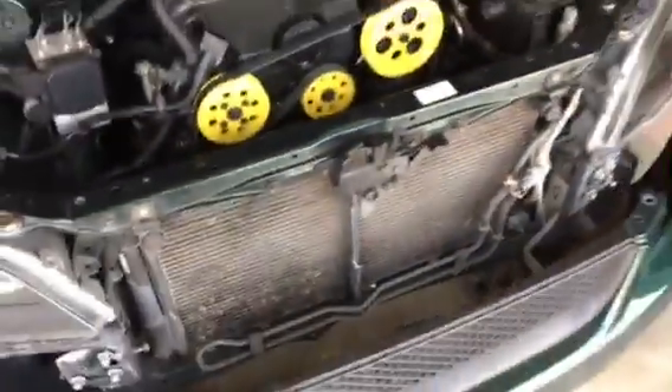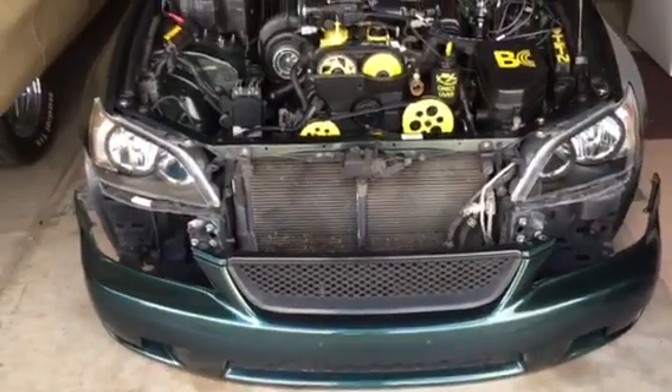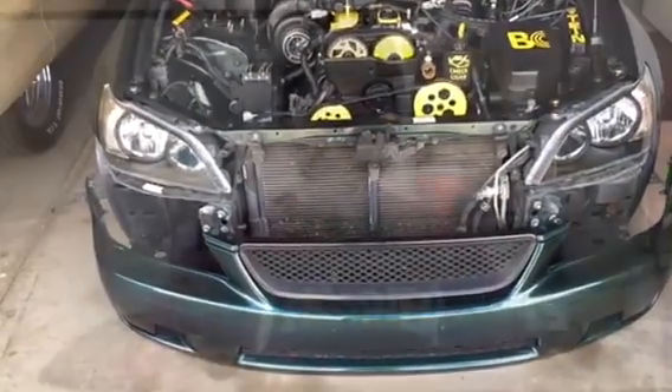We're going to call it a day and get back to this later. That's currently how the car sits — I've got a few things to do: get some longer bolts, paint some brackets, and source a new trans cooler. I'm trying to figure out if I'm going to do one big one on the left side of the condenser or two smaller ones — it's just a matter of fitment. So yeah, keep checking back, videos are on the way. Thanks for watching. Peace.